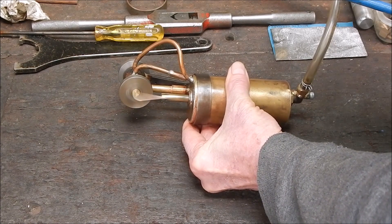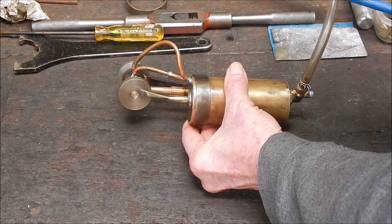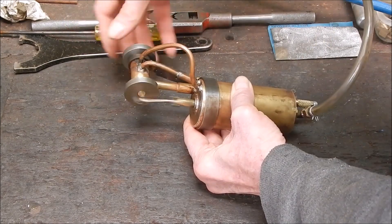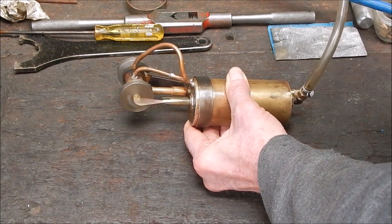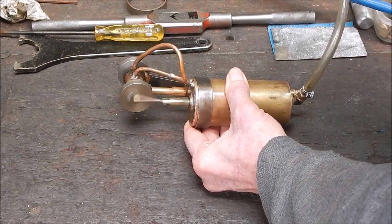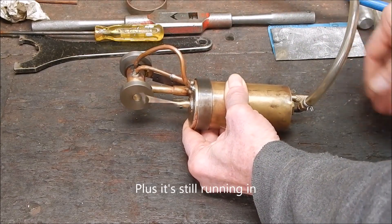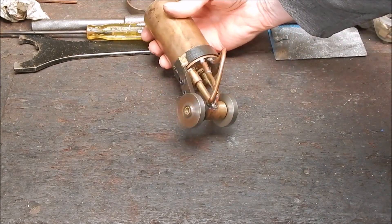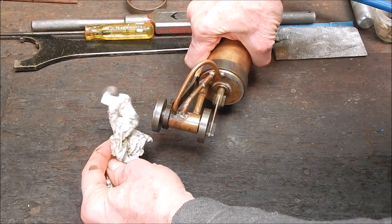It's running pretty good. I just want some more flywheel — otherwise it's rolling pretty good. It exhausts out this side here. You can see the exhaust cuts the end of the crankshaft.